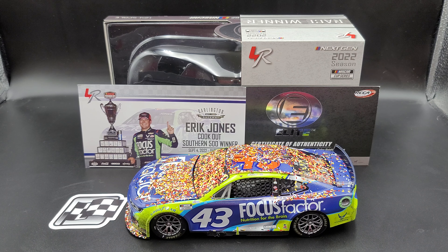Hey everyone, Jason back once again with another NASCAR diecast review. Today we'll take a look at the Eric Jones 2022 Darlington race win 1/24 scale Flash Coat Color Elite. I picked mine up from my friends over at lionelracing.com — link to their website will be in the video description below.